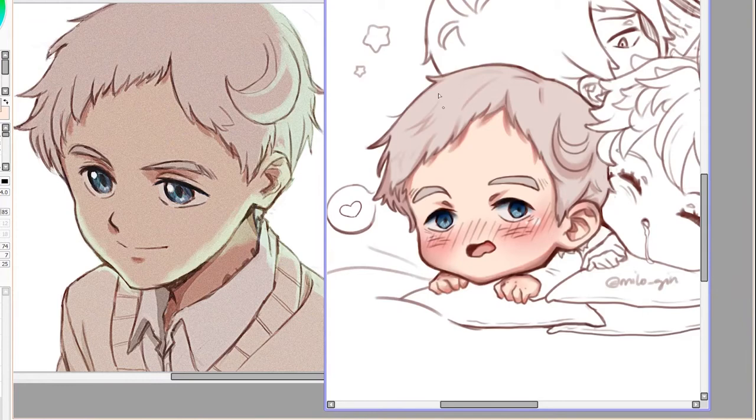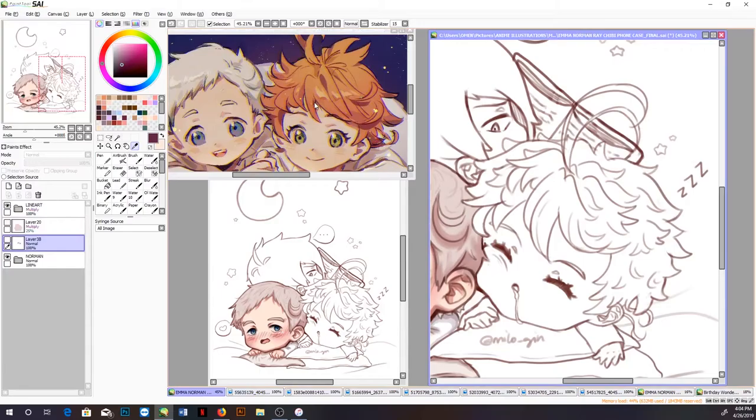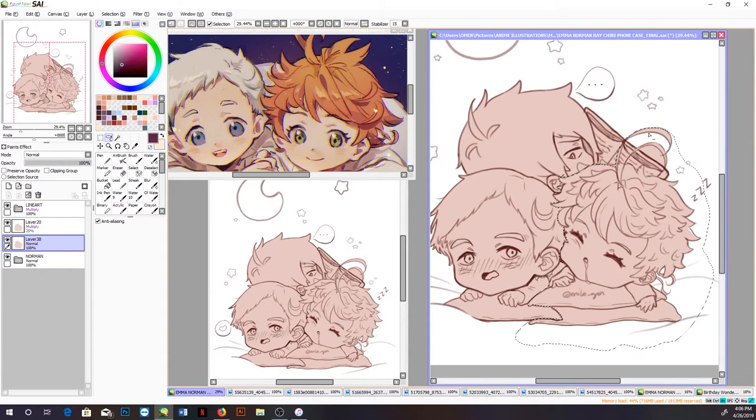But right now the way I draw him is a lot more free and like the way I draw him, honestly, because he's like my favorite character. I draw him the most — him and Emma I draw the most because they're my favorites. But I'm slowly trying to get more into drawing Ray because he's also really cool.